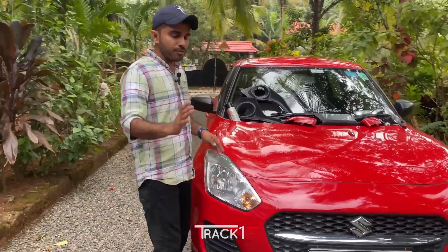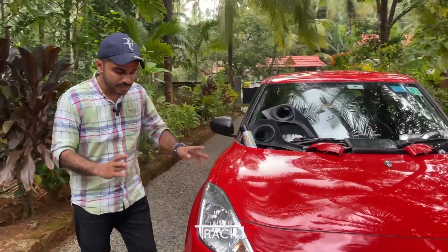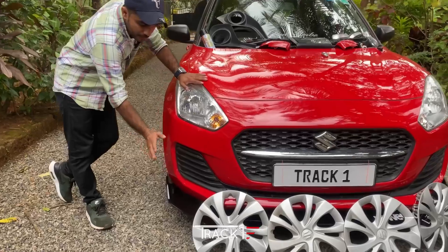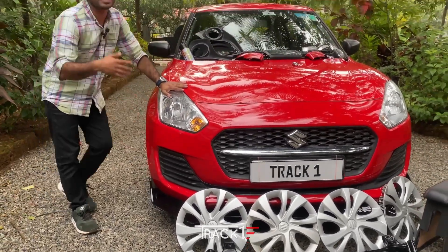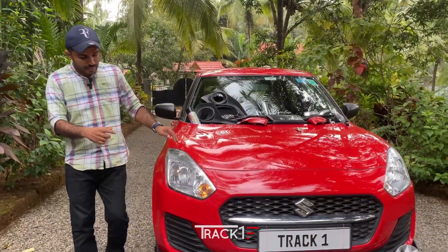I am going to get a look at the LXI and VXI. Let's take a look at the fog lamp. We have to change the fog lamp here. Let's change this fog lamp. We could cut the fog lamp in the round.